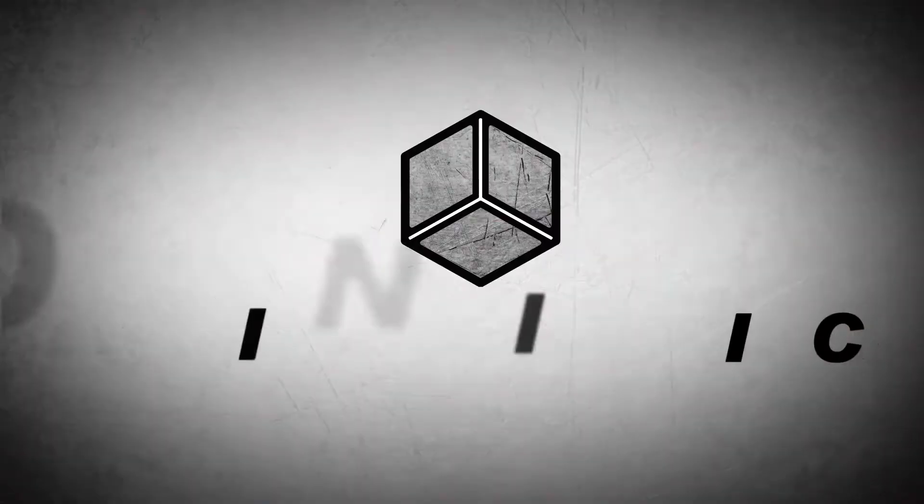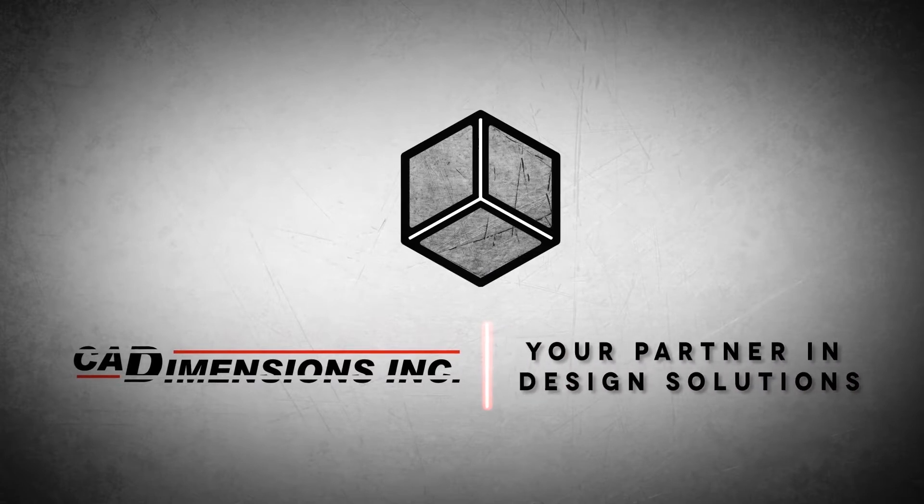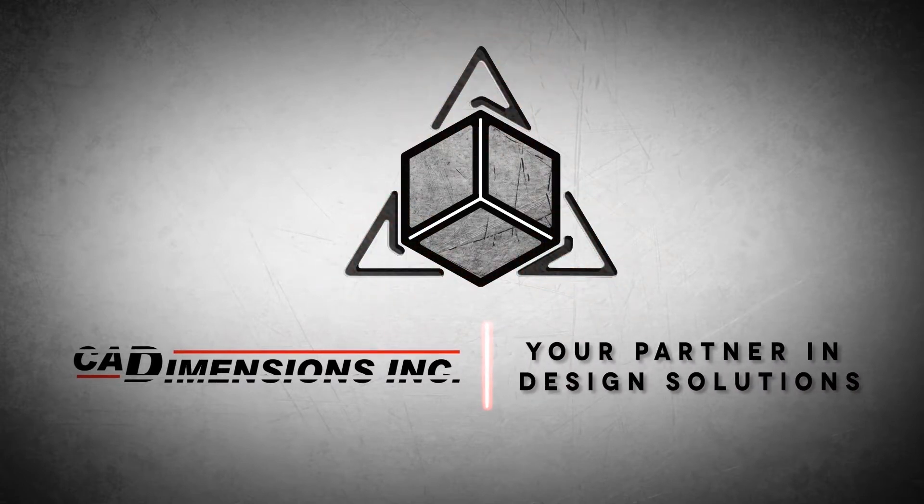Our next segment, we're going to move away from the 3D printing applications and the tips, as fun and nerdy as that is. Ben has a comment for us — we're going to start responding to your comments.